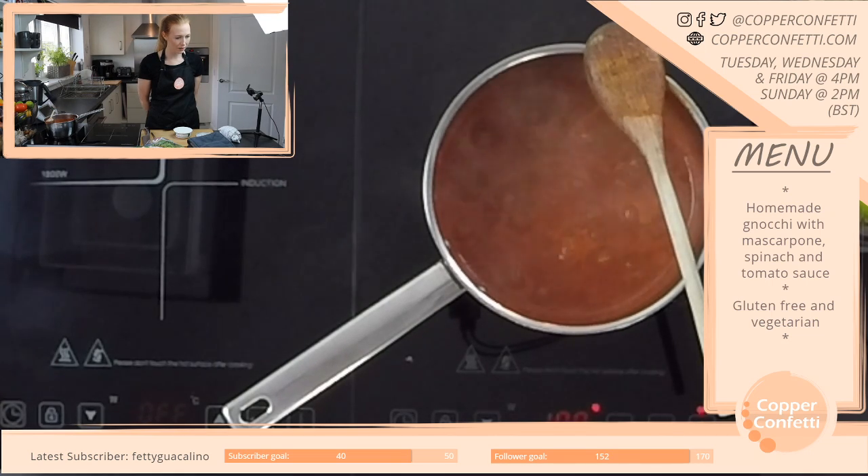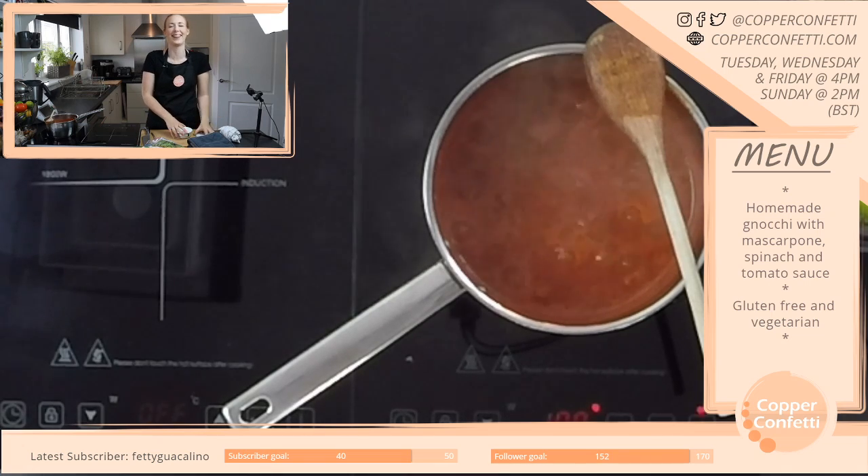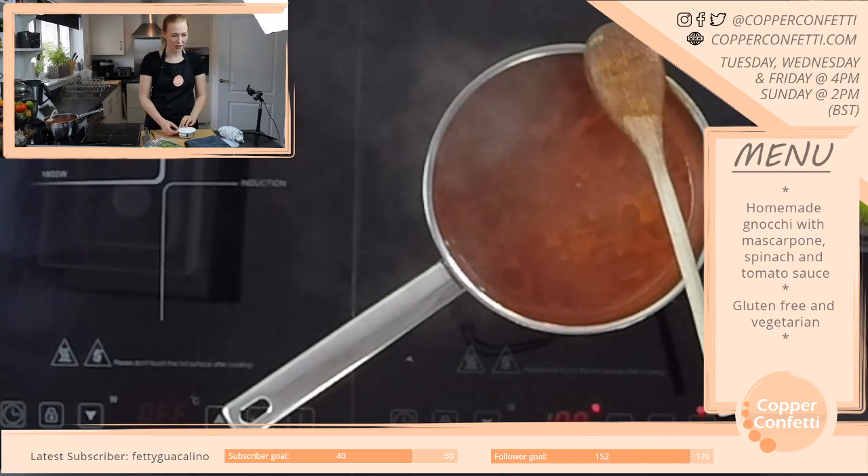I am much older than I look — so that's good. But we're all older than we look here, so we must have good genes. We've all got very good genes.